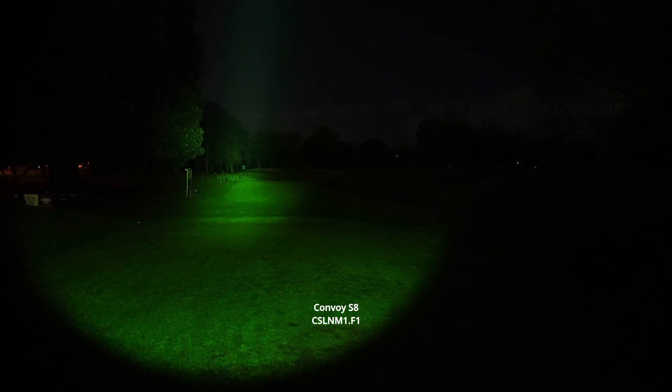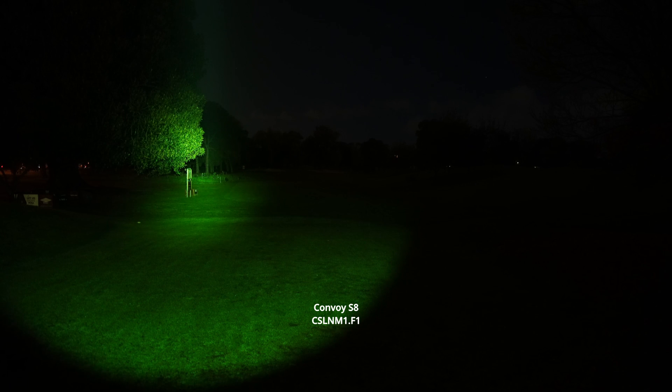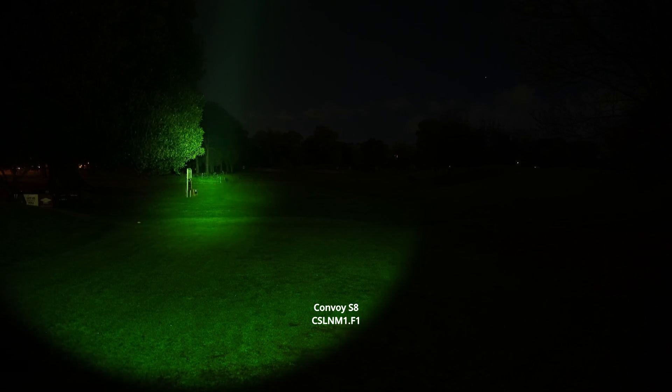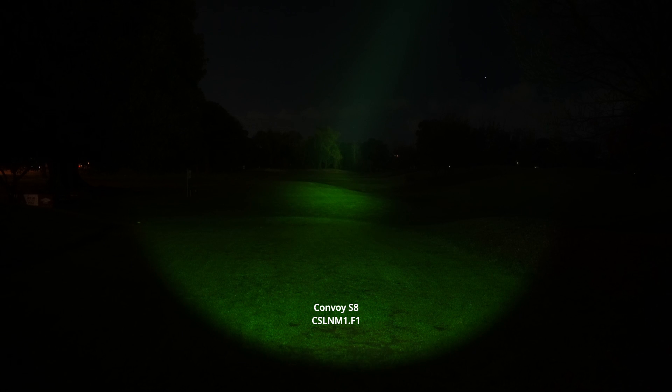Alright, so I've got the Convoy S8 with the CSL NM1.F1 and this is on 100% — this thing is just incredible. The amount of throw you get out of this tiny little pocket light is amazing. I can see all the way into the bottom of those trees, and there's a person just walking around near the bottom of those trees in the back. Don't know what they're doing out there — this is a golf course and it's the middle of the night.